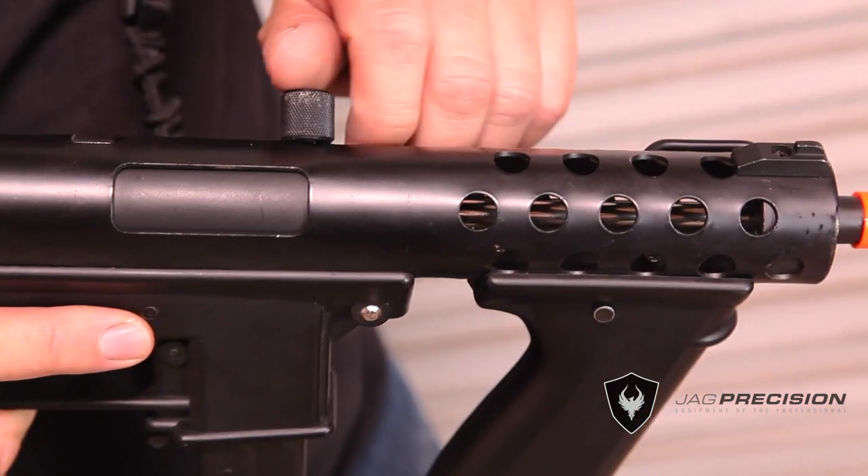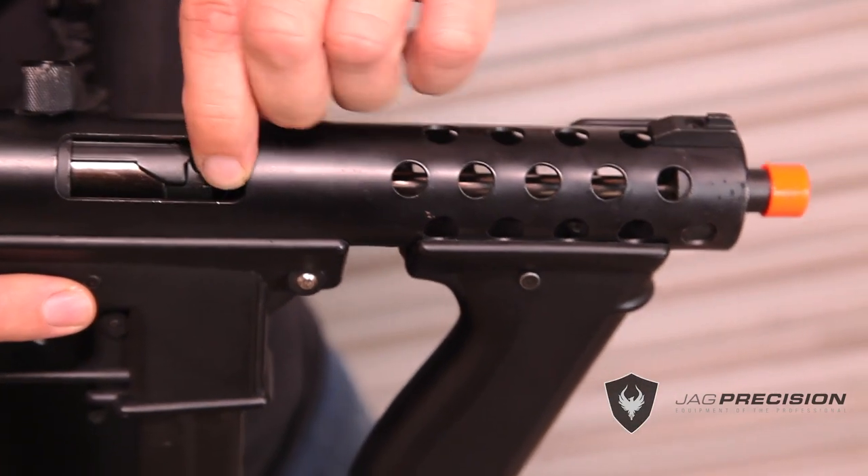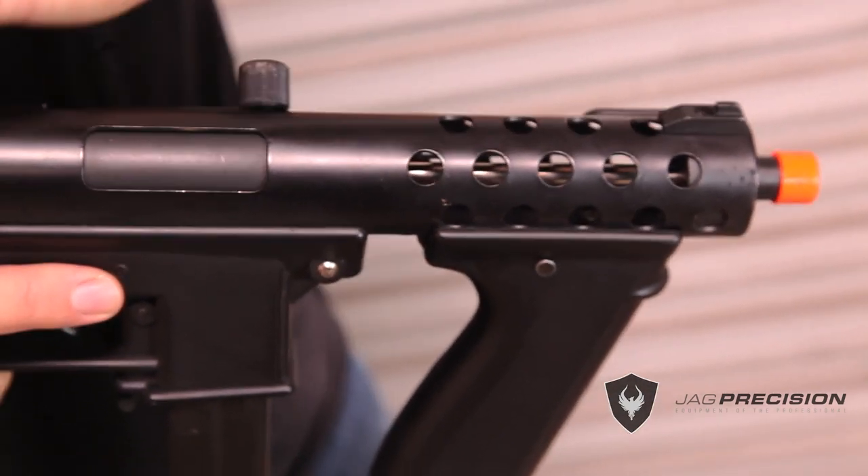Pull back the charging handle to access the easy-to-use hop-up unit. Madwell bucking is already installed.